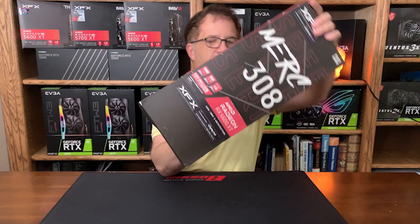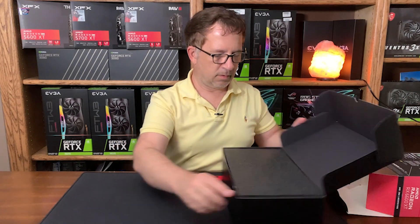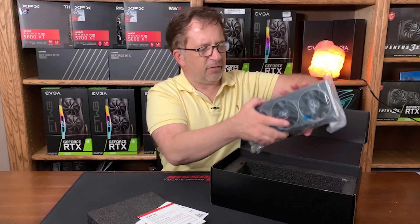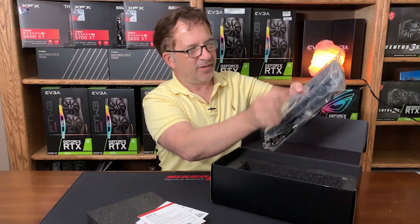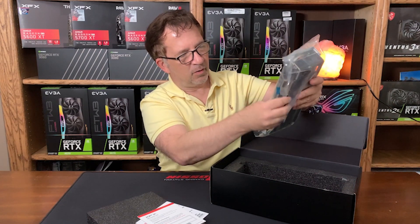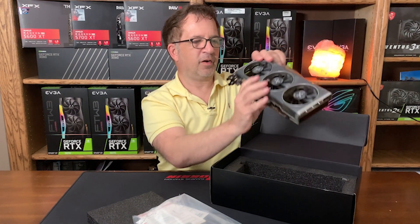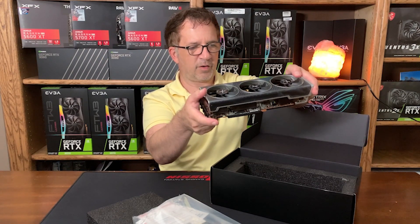Very nice! It kind of reminds me a little bit of the EVGA XC3 for its size and its design. Very pretty card. Even though it's supposed to be a low power card, it's got great radiators it looks.